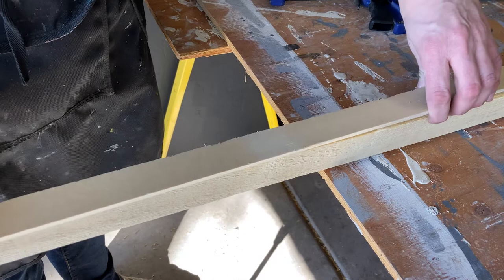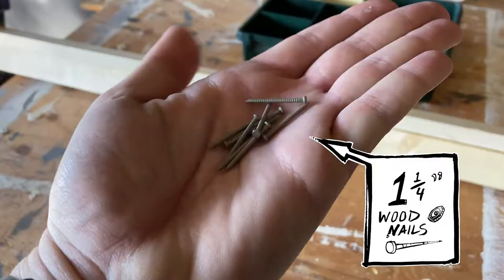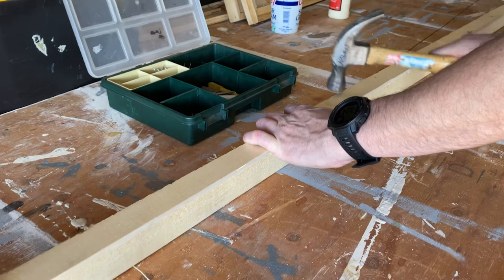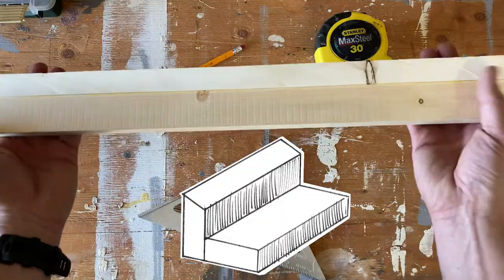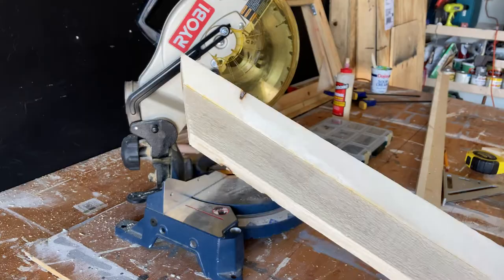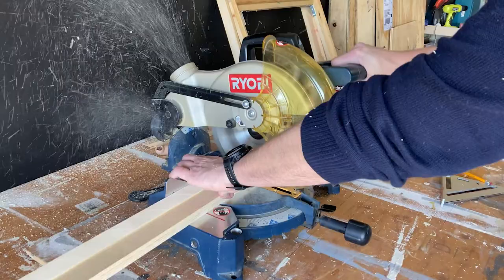I am using two eight-foot sections of one by two. Using inch-and-a-quarter wood nails, start in the center, hammering toward each end. Working outwards will ensure that the boards are joined evenly together. Nails should be no further than six inches apart to properly hold the boards in place while the glue dries. Using a miter saw, now let's cut our 45-degree angled cuts for our corners. I am making a 24 by 18 canvas frame. Always follow the carpenter's golden rule — measure twice, cut once.